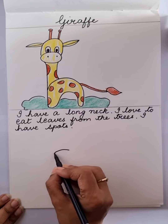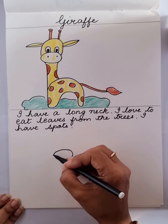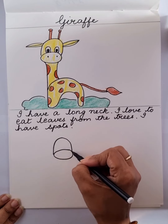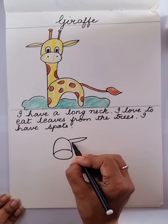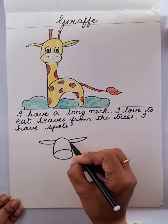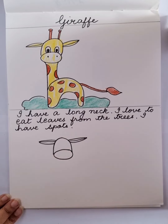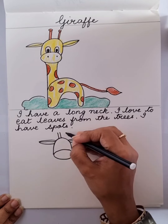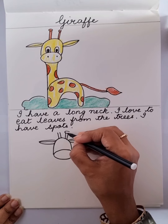Make an oval shape. Very good. Now from here, make a closed curve like this. Make one ear and the second ear. Draw a line in between. Let's do the antennas on top — one, two — and end it like this.